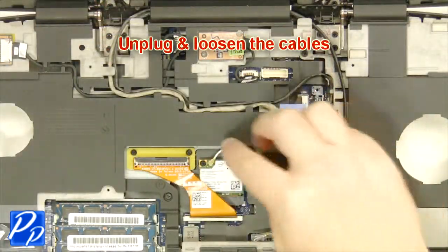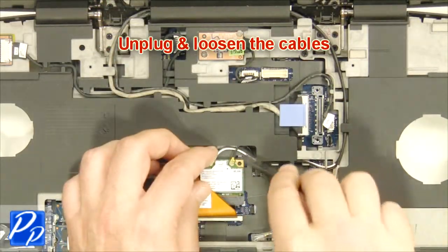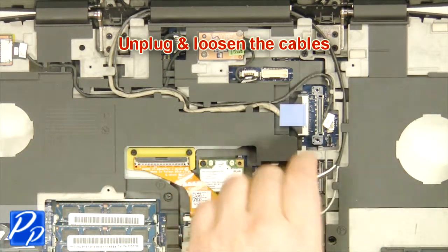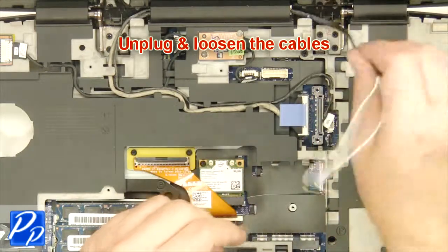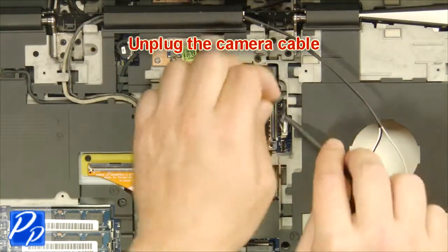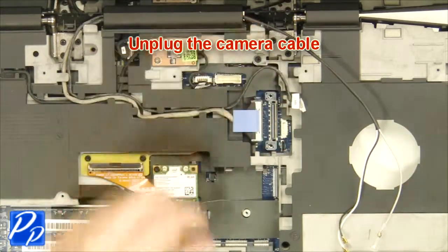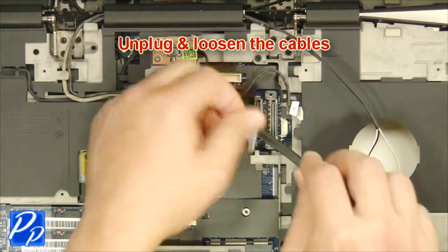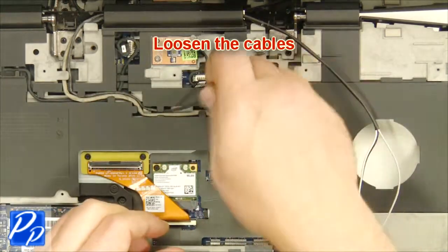Unplug and loosen the cable. Unplug the camera cable. Unplug the LCD cable. Loosen the cables.